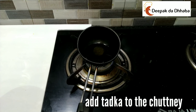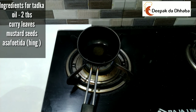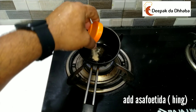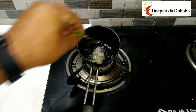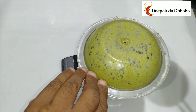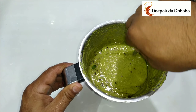For preparing the tadka, what we need is oil, a bit of curry leaves, and mustard seeds along with hing. I've already added 2 tablespoons of oil. To it, I'll be adding a pinch of asafoetida or hing, and I'll be adding the mustard and curry leaves. Add the tadka into the chutney and cover it. Mix this well and serve it in a bowl.